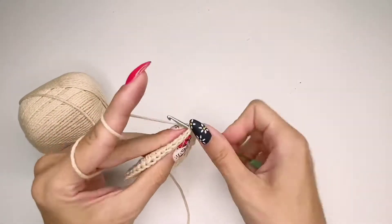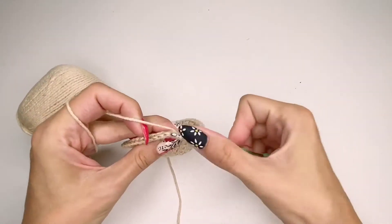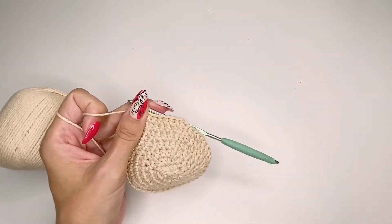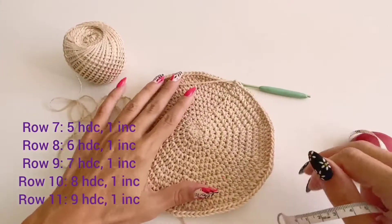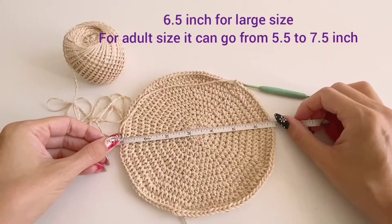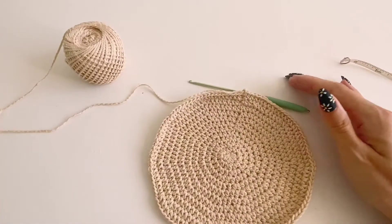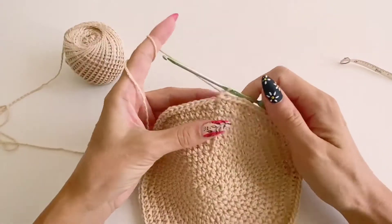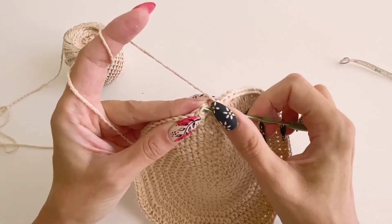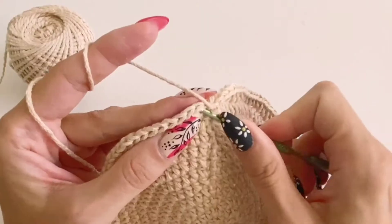Continue until you get the full circle. For an adult size, the circle should be between five and a half and seven and a half inches, depending on head size and hair volume. I did 11 rows, which came out just over 6.5 inches, but I lowered it to just over 5.5 because it was too big for me. Generally, six and a half inches is best for an adult hat, but if you want a snugger fit, go smaller — yarn is stretchy and gives you some freedom.